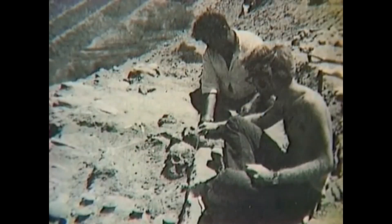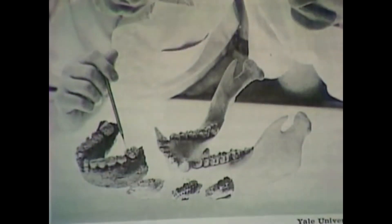Archaeologists are digging up fossils from an ancient civilization. These fossils will be taken back to a laboratory where they'll be tested by various means, including carbon dating. What is carbon dating and how does it work?